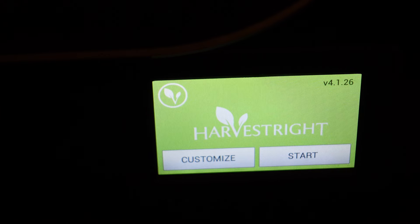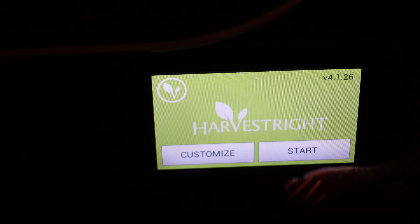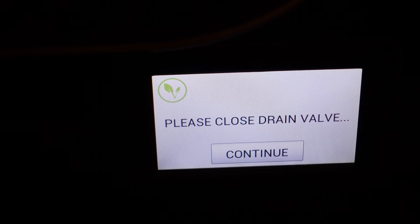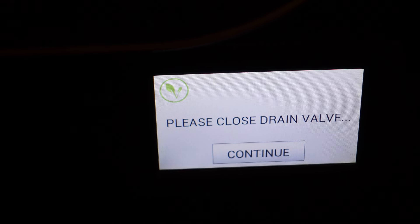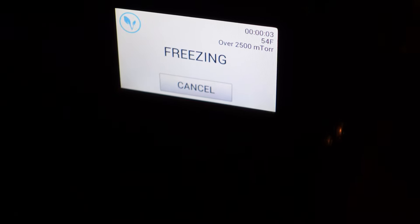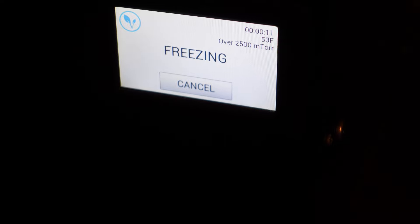We've got our dry time set to 24 hours and we're going to hit start — non-liquid, not frozen — because it would be better if it freezes first, due to the Skittles. We've got our drain hose in a little bucket and we are ready to go. We'll hit continue, drain valve's closed, everything's connected. I haven't started this up since we moved into the new house, so this is a new thing. We'll let that go and come back when it's done drying.